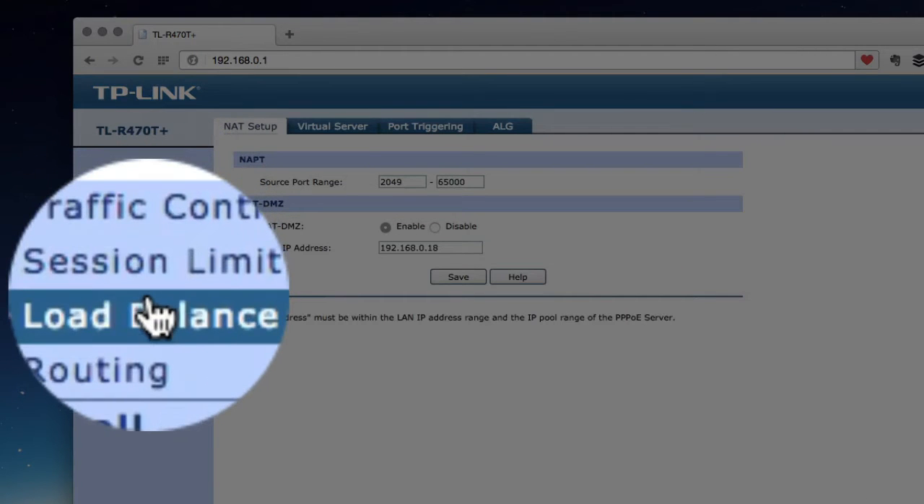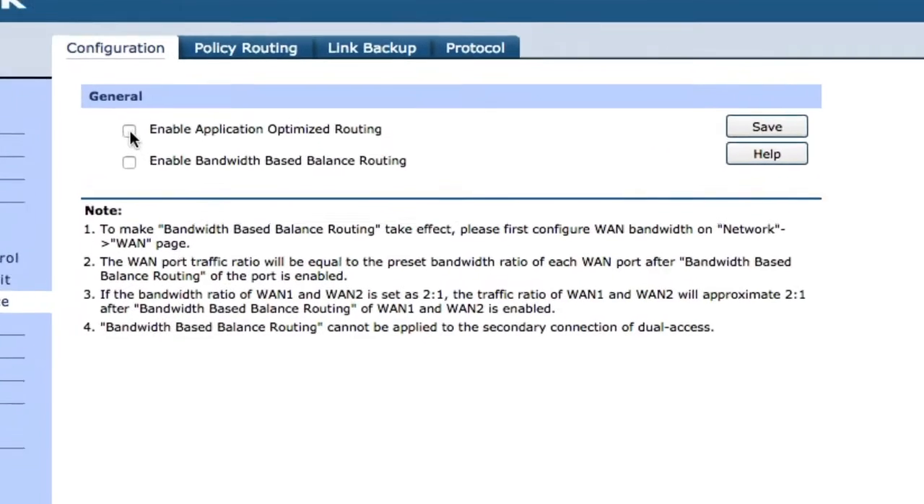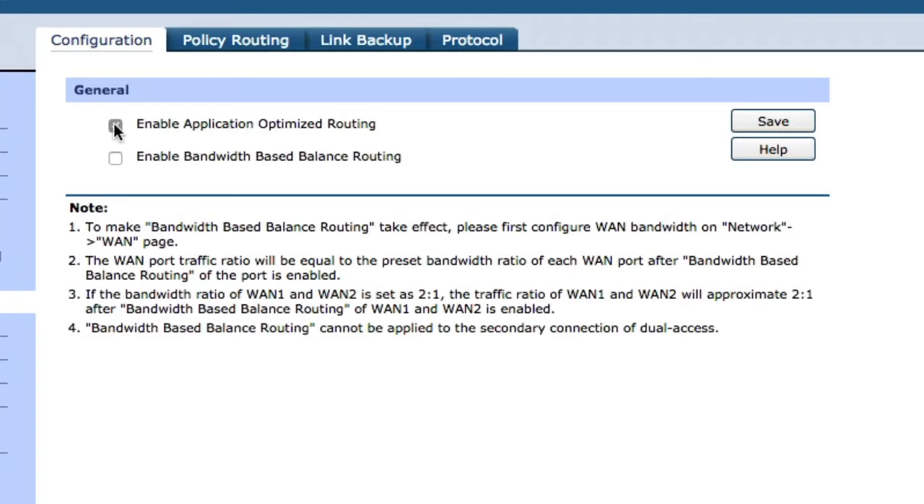There is one little secret you need to know about: you will need to go into the advanced settings on the router and go into the place where it talks about load balancing, and from there uncheck a checkbox. I've shown you that on the video so you can see exactly how to go about doing it, and once you've done that it's going to effectively combine those lines together.